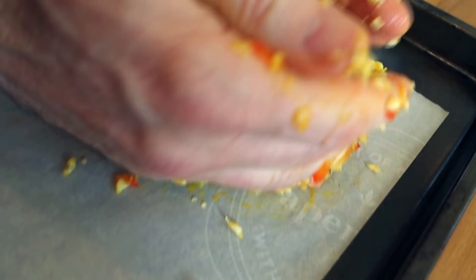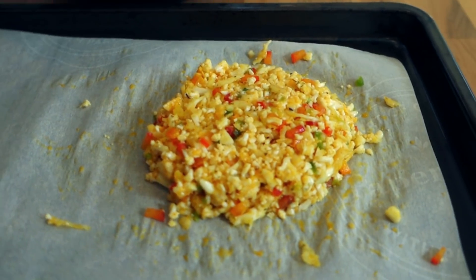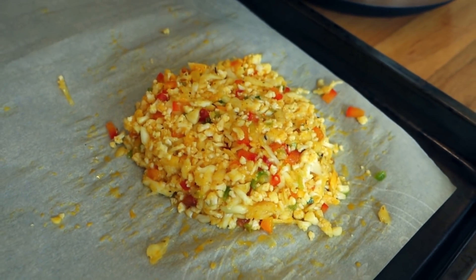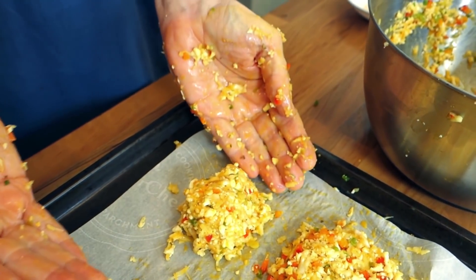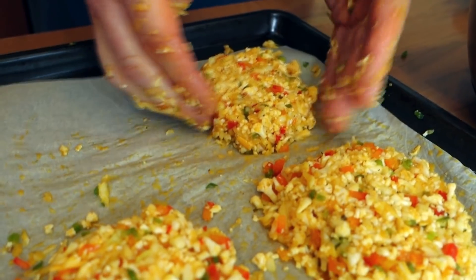We'll take the ball, smash it on one side, make a dome, smash it out, and then form it into a circle with our hands — just like Michelangelo, a guy I went to art school with. It doesn't look like it would stick together, but once it bakes it'll form a nice solid patty.